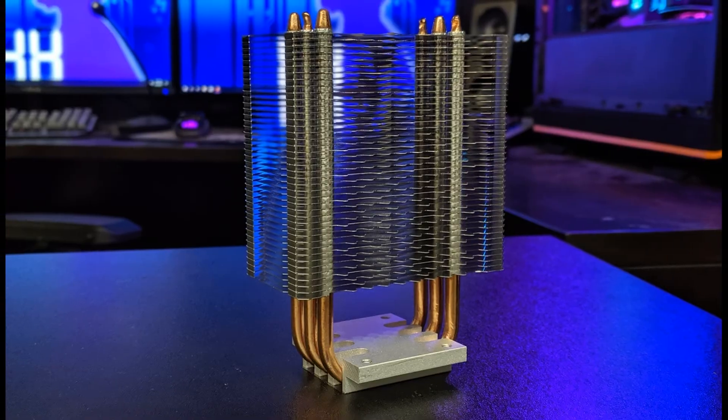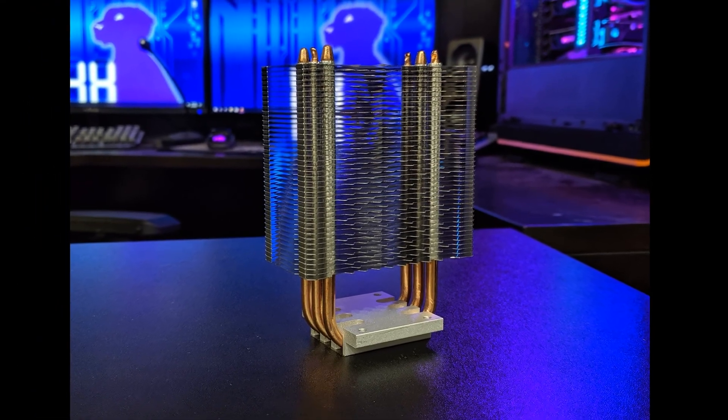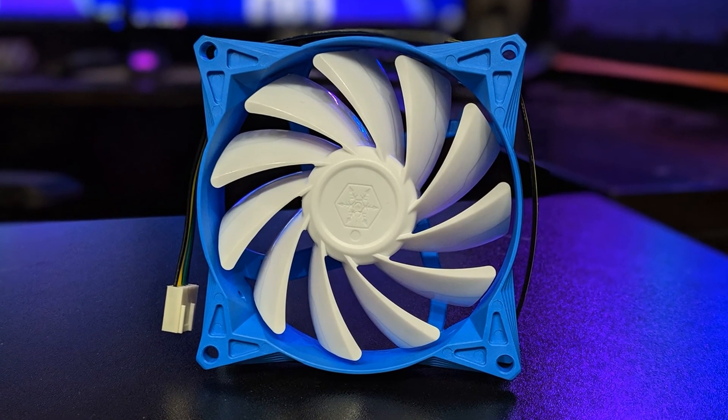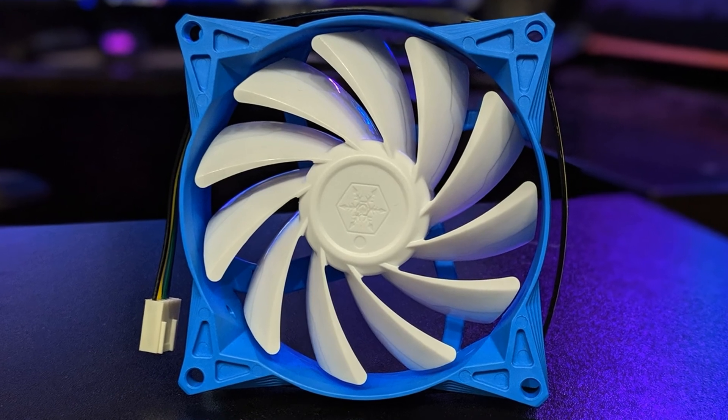The AR08 is a 92mm fan CPU cooler, and that right there should be one of the big things that's going to cue you into what's going on. 92mm is a lot smaller than 120mm or 140mm. So we're also going to have a much smaller heat sink unit in order to accommodate the smaller fan. The smaller the heat sink is, the harder it is to get the heat coming off your processor to go into the air.